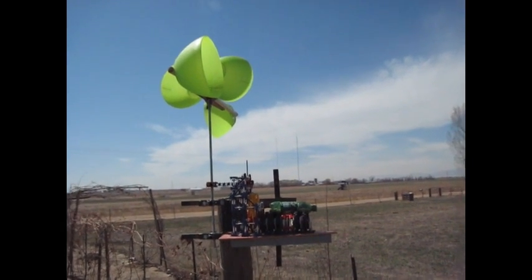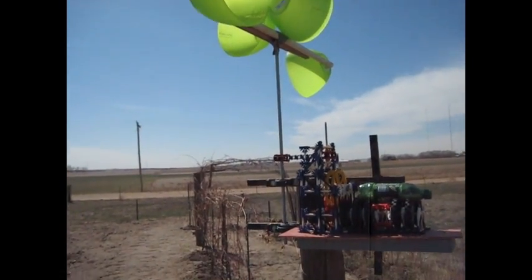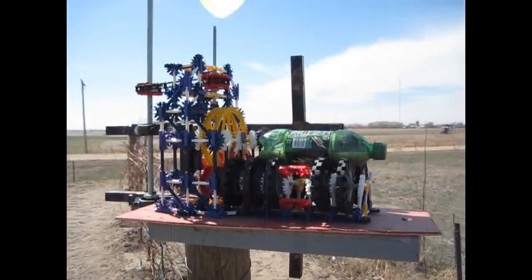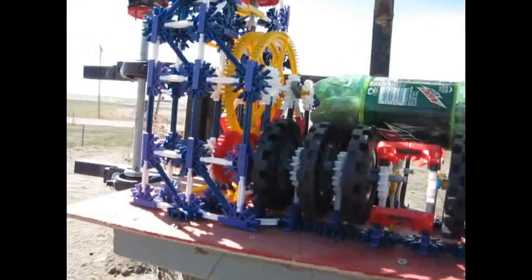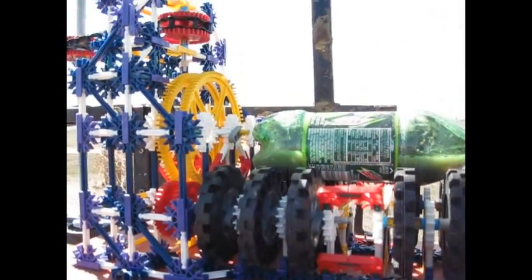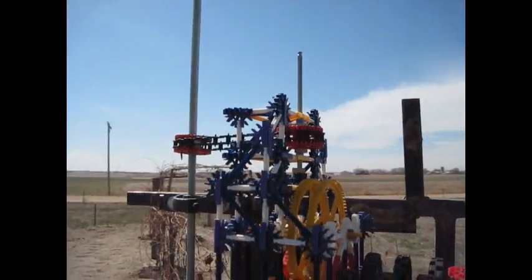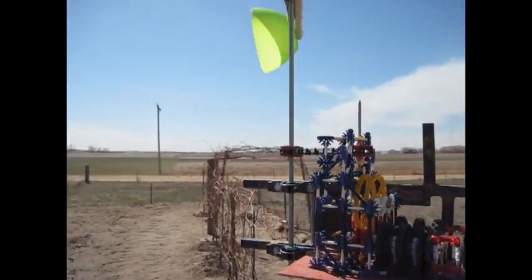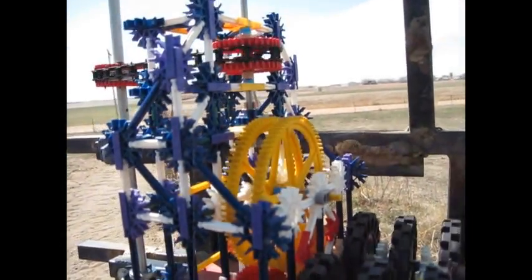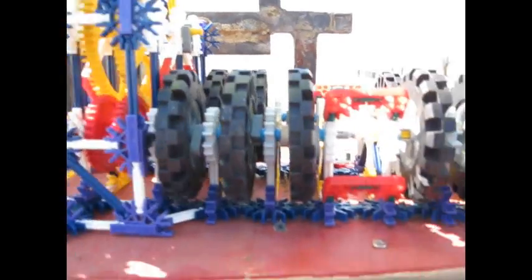Here is my wind-powered rock tumbler. We have a vertical axis wind turbine — the wind is picking up now, but it rotates it. There's a little too much resistance right now, so it's a little hard for it to rotate. But basically this gear here goes down under there, rotates that around, and rotates this.